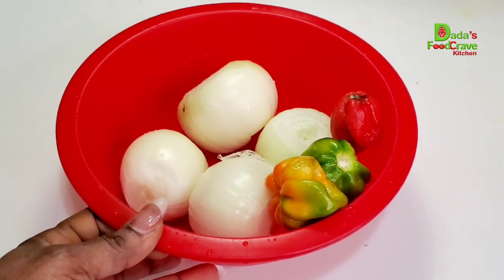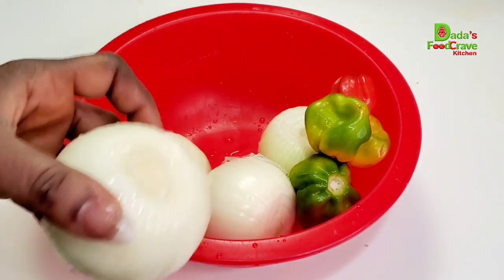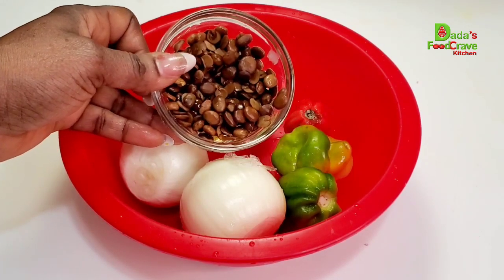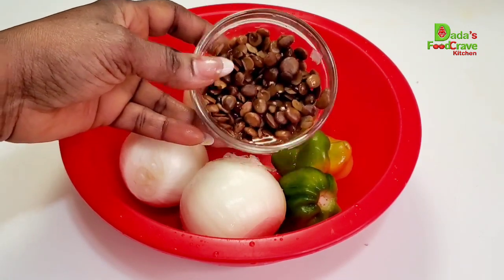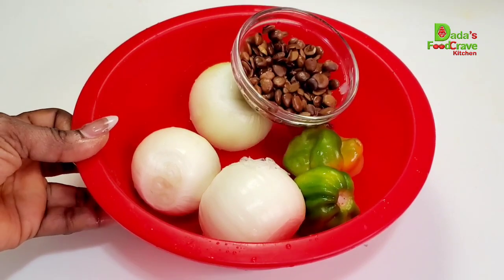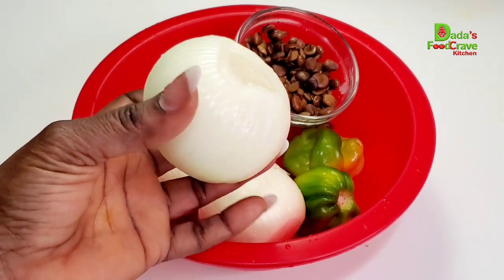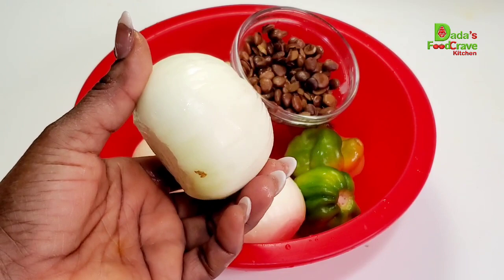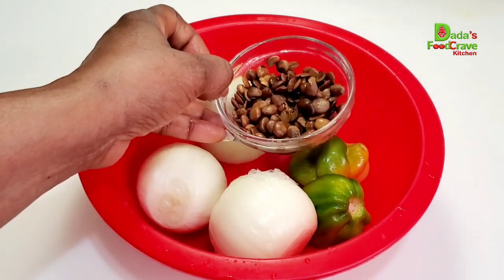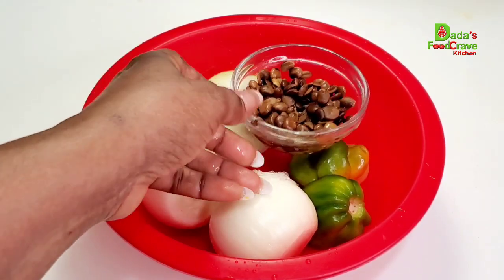Next, I have four medium-sized onions and three scotch bonnet or habanero peppers. If you don't eat spicy food, you can adjust the spice to your liking. I also have locust beans, which we know as netitude. I'm going to blend the onions, pepper, and locust beans together. Then this one medium-sized onion I'm going to add with the potato leaf — keep watching to see what I do with it. It's important to watch this video to the end so you don't miss any key ingredients.